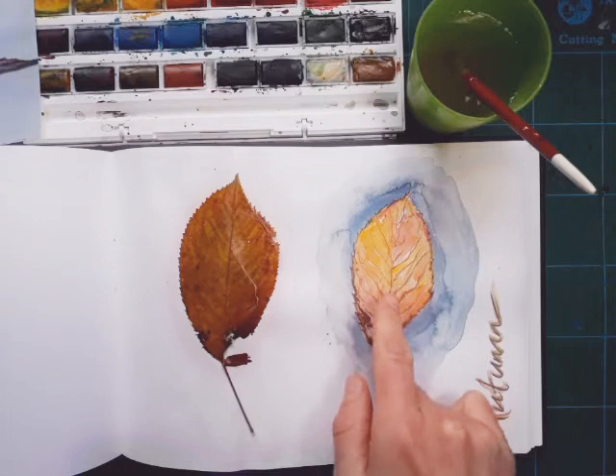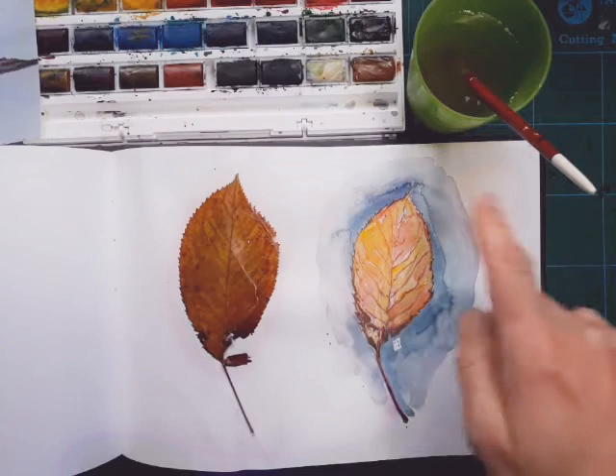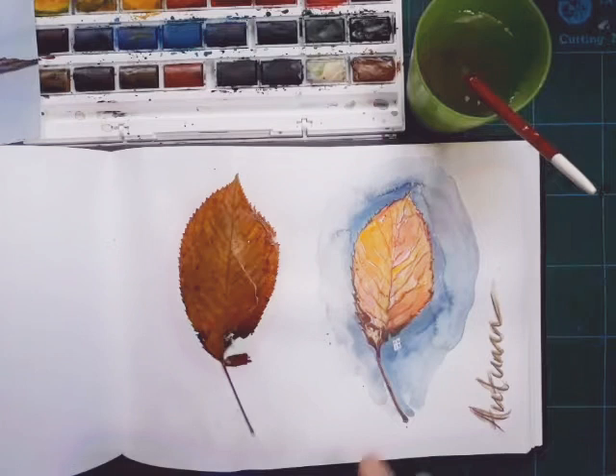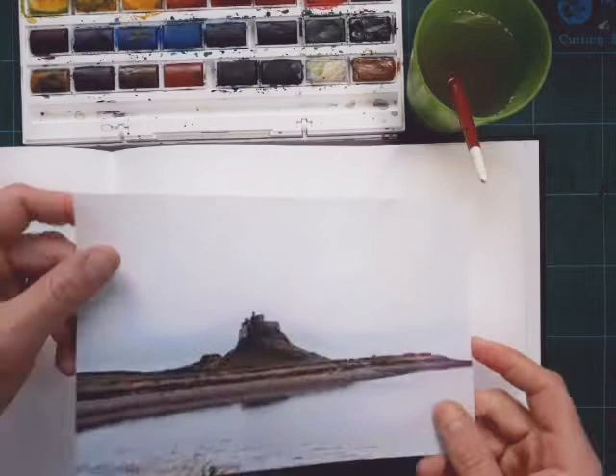I just added a little bit of text - just 'autumn'. You could add more descriptive words, some adjectives, or even a poem - that would be quite nice. It's a nice way to show the two things together, and having the original and the drawing back to back is lovely. So, new page in the sketchbook.